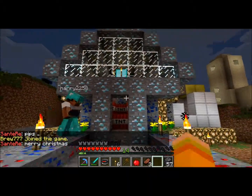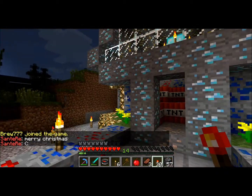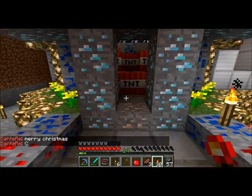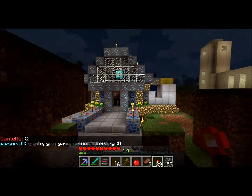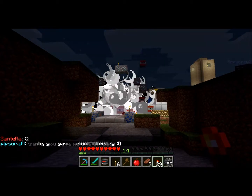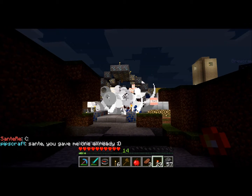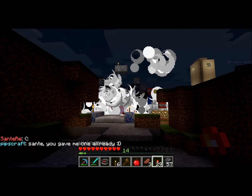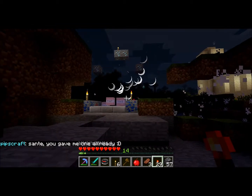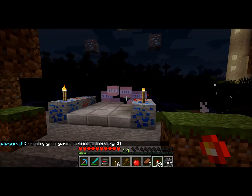We got the beautiful house here and we're going to go and watch it blow. Here we go. Run! Oh, jeez. Oh, that's beautiful. That's beautiful.